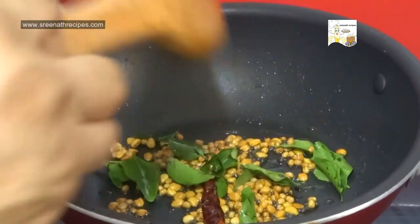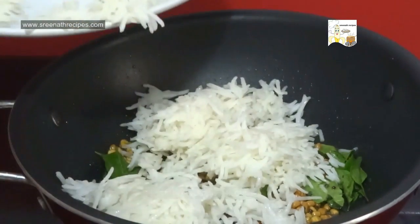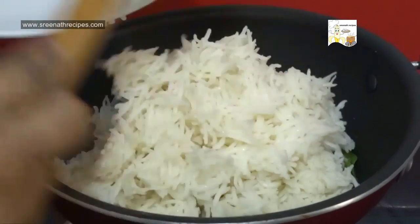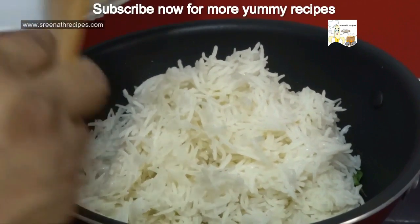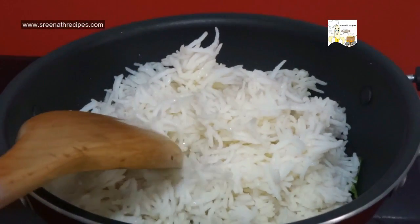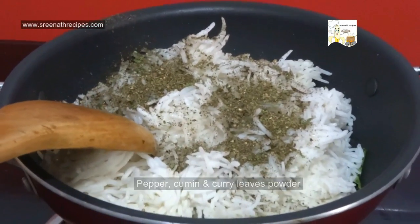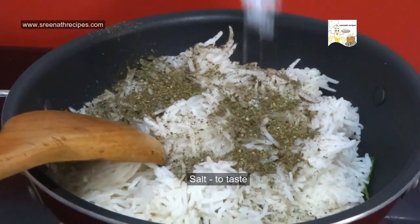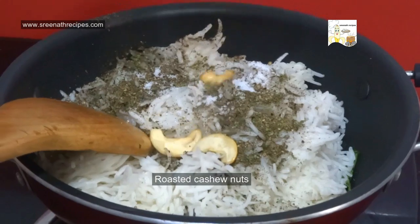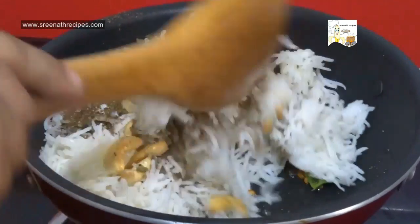Saute this for some time and add 3 cups of cooked rice, the pepper cumin powder, a little salt, and the roasted cashew nuts. Mix well and turn off the flame.